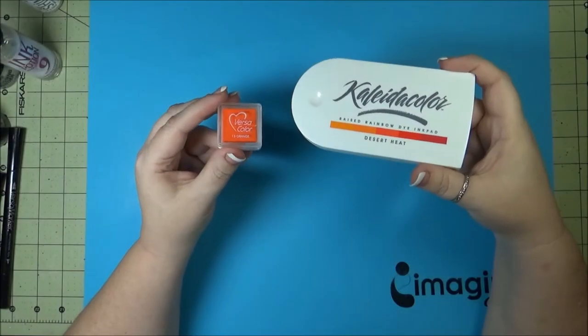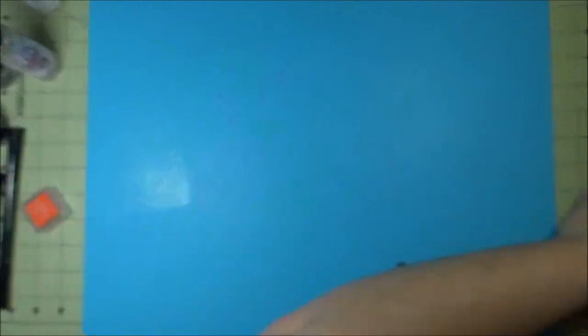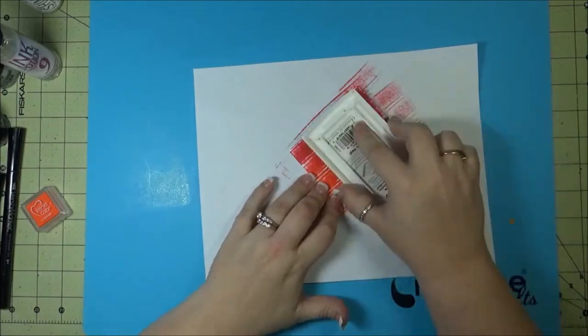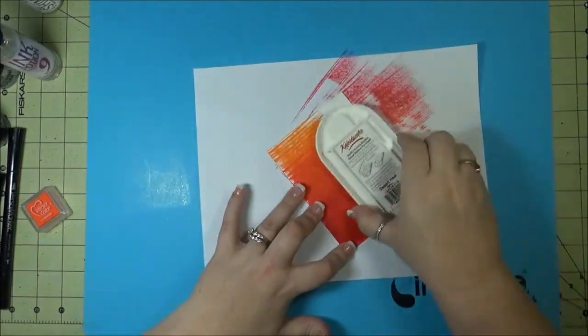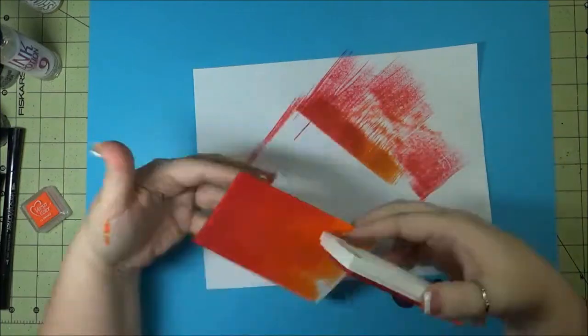First I wanted to use a water-based pigment, so VersaColor or Kaleidocolor would work great for this. I chose the Kaleidocolor in Desert Heat. As you can see, there's a lever on there that you can pull so the colors separate apart or come together. Since the Kaleidocolor was already in an ombre or gradient type color in this particular color pad, I decided to use that one.